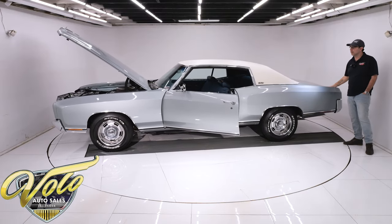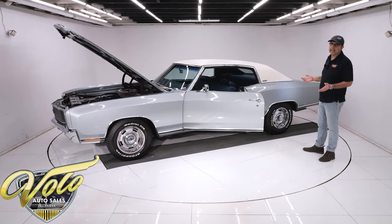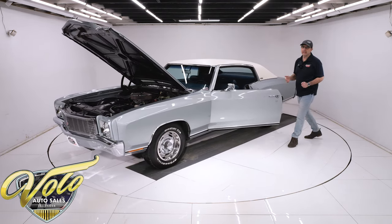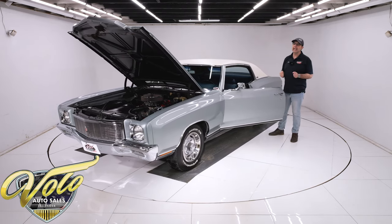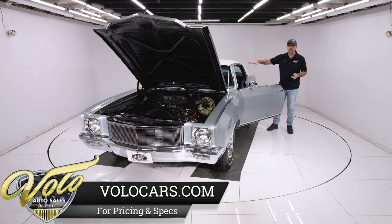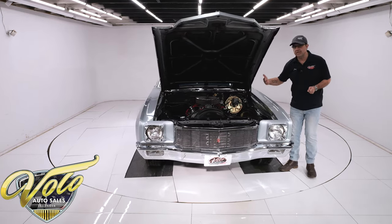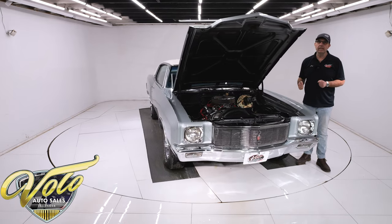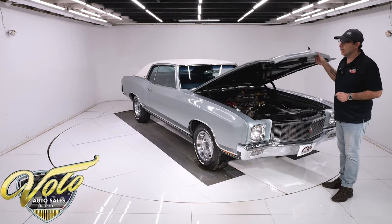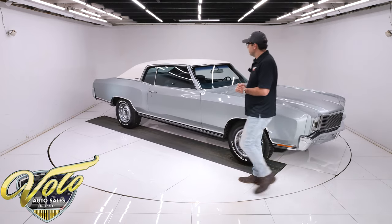We have a very special Monte Carlo here. First thing that grabbed my attention were the colors — it's just a pretty car. It sits nice, it's clean and straight. Then when I found out about the miles, that's when I started becoming hooked. Inside, it's brand new — it's original. And then finding out what was done to the driveline — this thing's really ready to rock and roll. Perfect car for going to a cruise night, running around town. You're not going to go on long road trips with a 410 gear in it, but this thing should really be some fun.